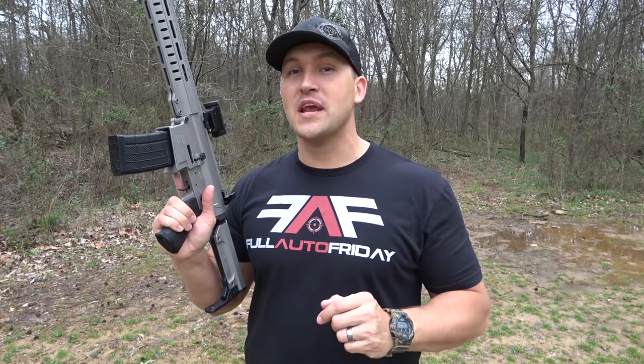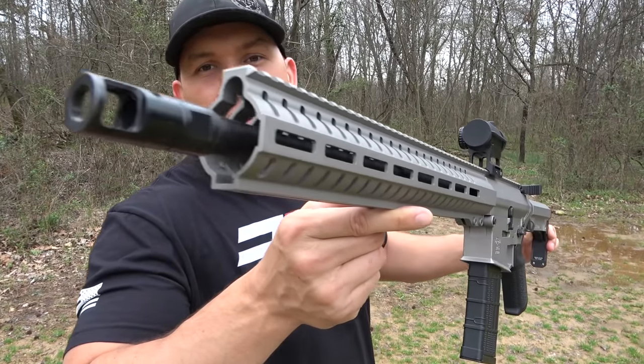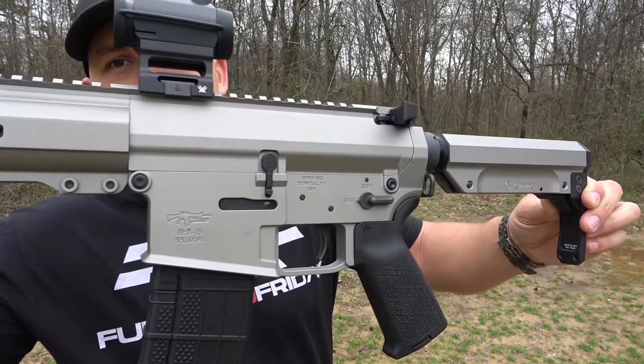A big thank you to them. They have a YouTube channel as well — be sure and check it out. There's a link in the description down below. So here's your close-up real quick. This is the Resolute 300 series and it has a Titanium Cerakote.